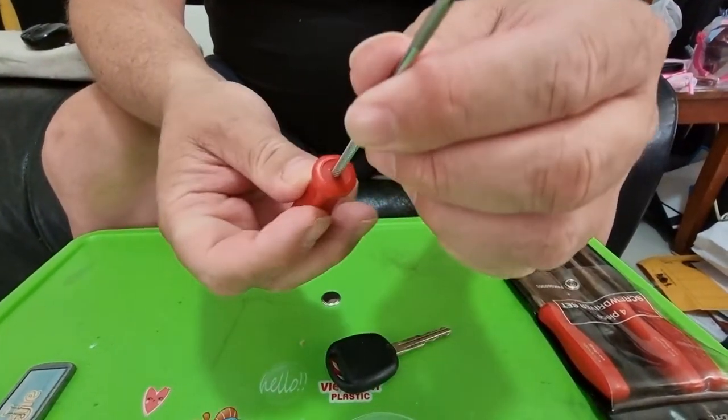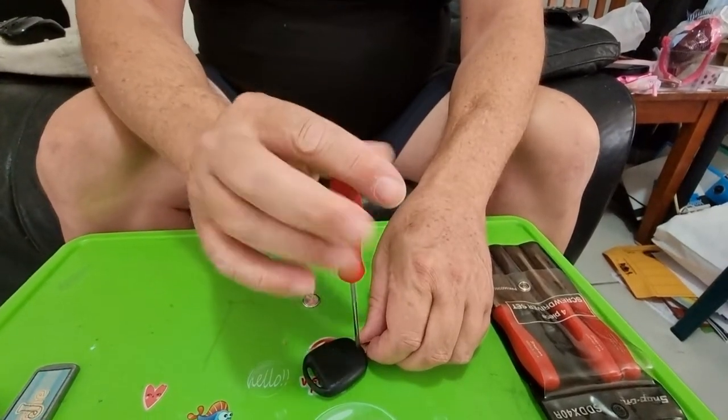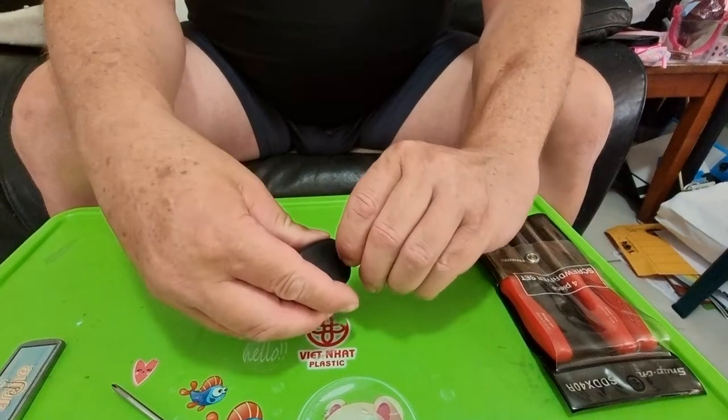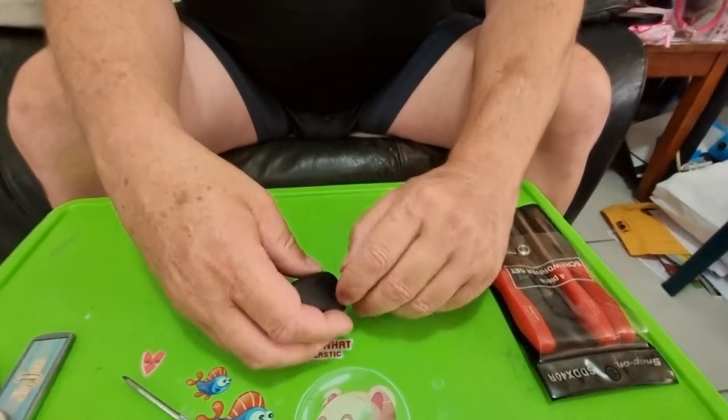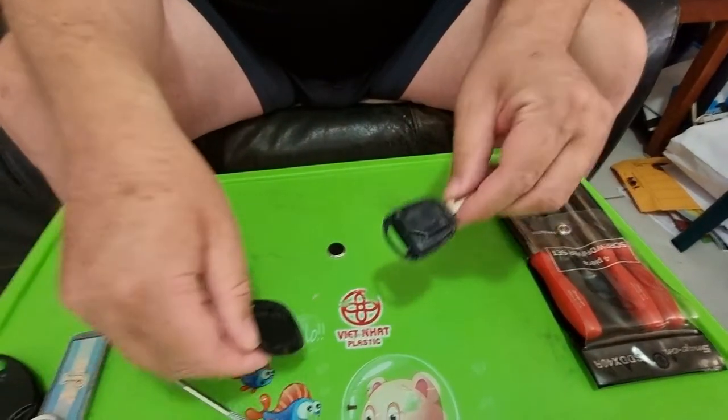First you're going to need a Phillips head screwdriver — small, like a real small one. You take the screw out of the back of it and then peel off the back cover like that.